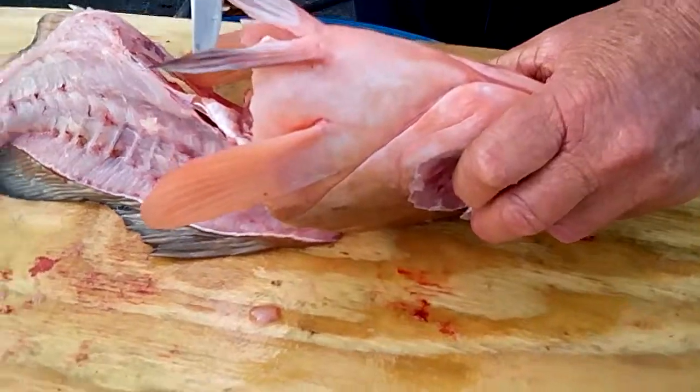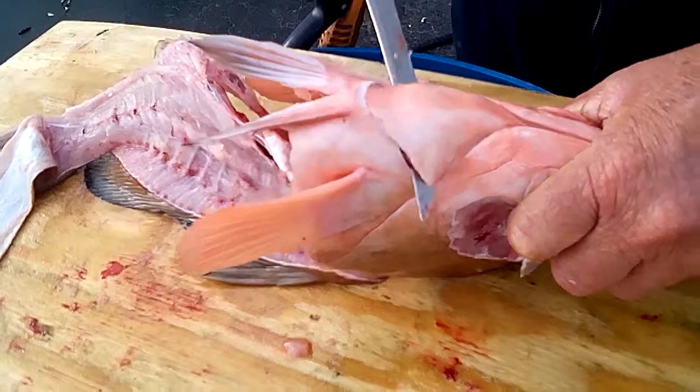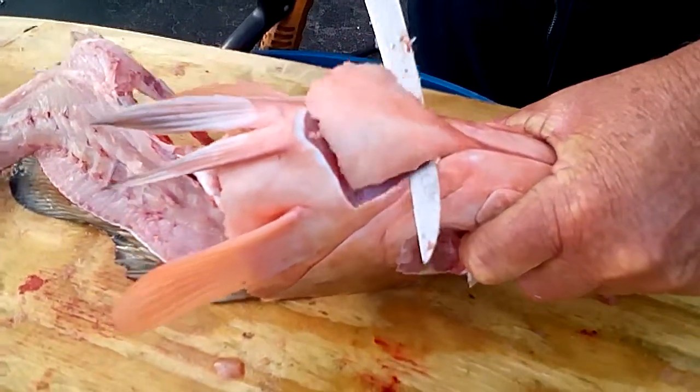The other one they call the throats, and you just go in front of this bottom fin, and you cut down until you hit bone, and then come across until you come up top.